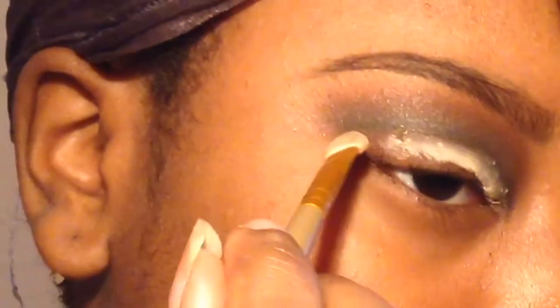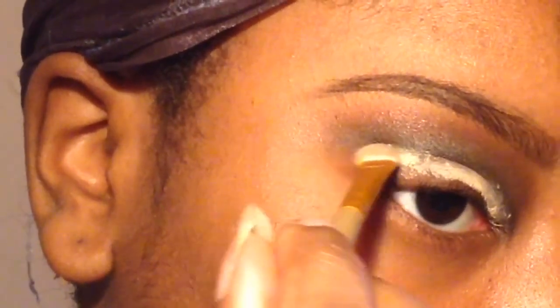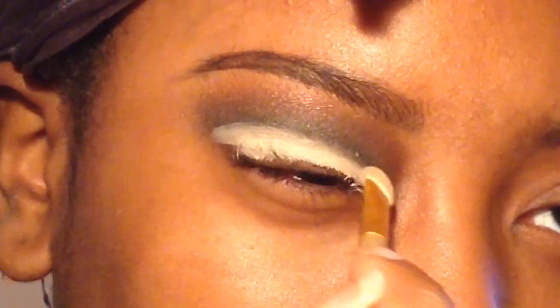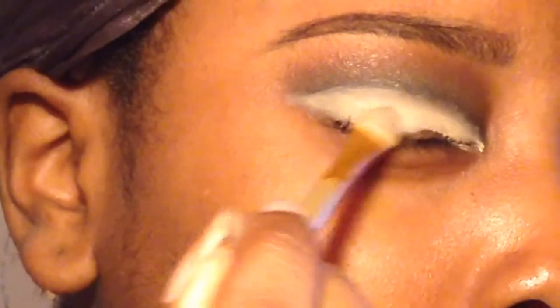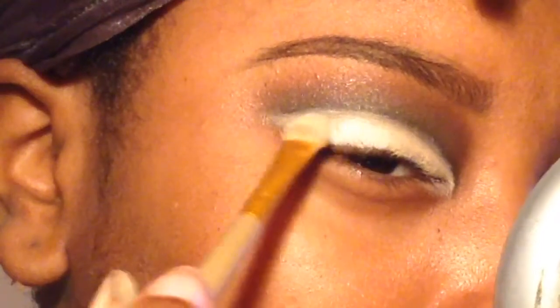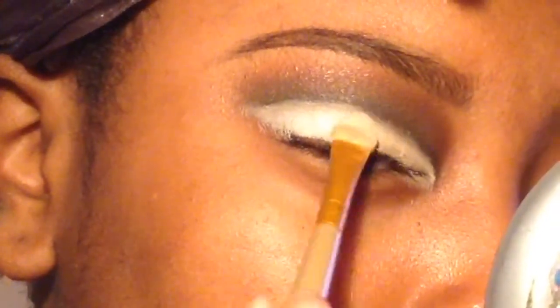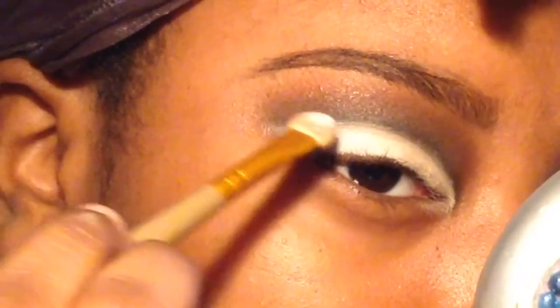Now I'm taking a concealer and just carving out that crease. Now I'm taking a bright white eyeshadow and using that to set the concealer so it doesn't transfer onto my lid.